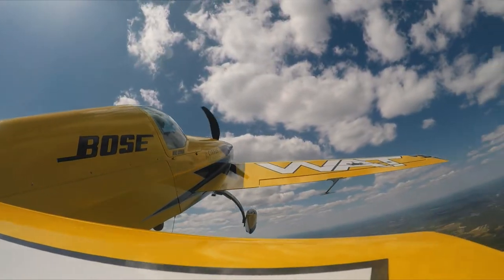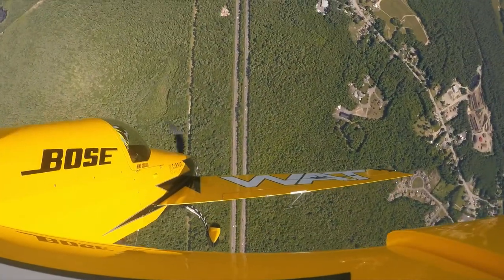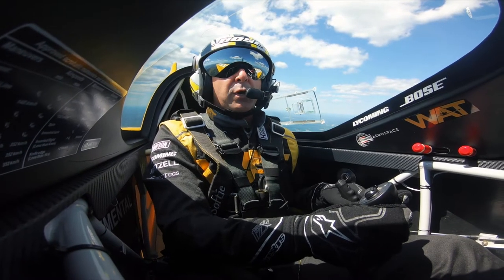The spin is a maneuver that I think a lot of pilots are fearful of, and they really shouldn't be. With the right training, the spin is a great maneuver, and understanding how spins occur and what leads up to a spin makes us a much, much better aviator.